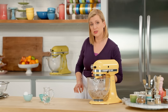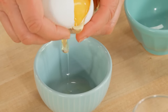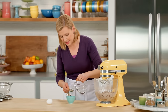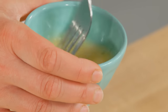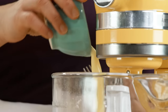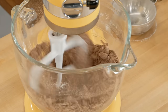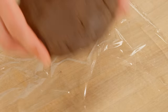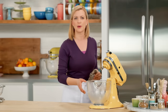Now that I have a rough crumbly mixture, I can add a little liquid. I need to separate an egg — I'm just using the egg yolk — and to that I add a tablespoon of cool water. Give it a quick stir together and just add it to the bowl, then mix on low speed until the dough comes together. The dough is too soft to roll, so I'm going to give it about two hours in the fridge. You can also make it well ahead and either chill it or freeze it, then pull it out when it's time to roll.